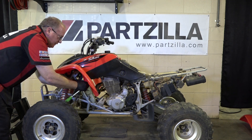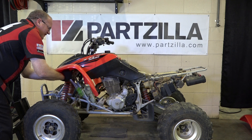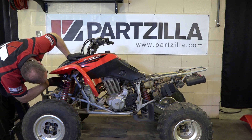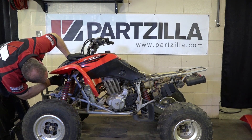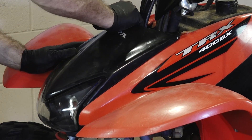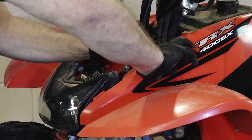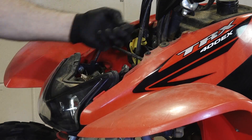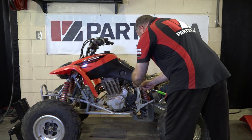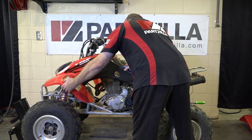Next you're going to have a couple of ten millimeter bolts — there's one here at the back, one up toward the front, and then there's a plastic rivet right here that needs to be pulled out. The center section, all you have to do is grab it in the center and pull straight out. That'll expose another plastic rivet, and then a five millimeter Allen back at the back. Now with all that removed, she'll just slide right off.